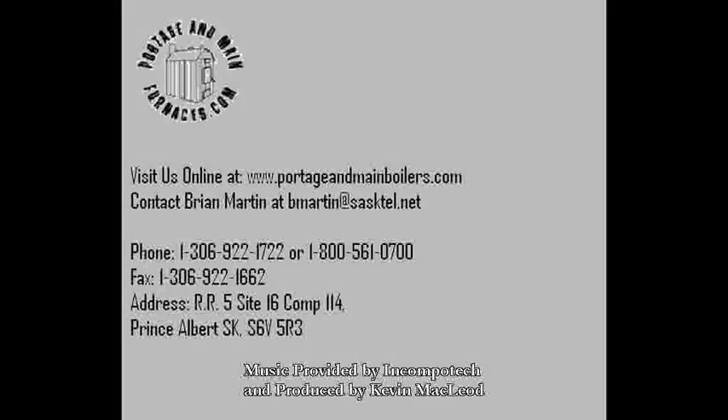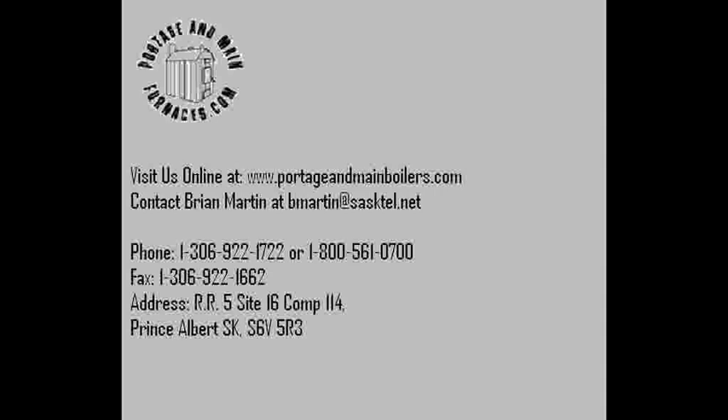Thank you for watching our video. For more information please visit our website at www.portageandmainboilers.com or you could call us toll free at 1-800-561-0700.